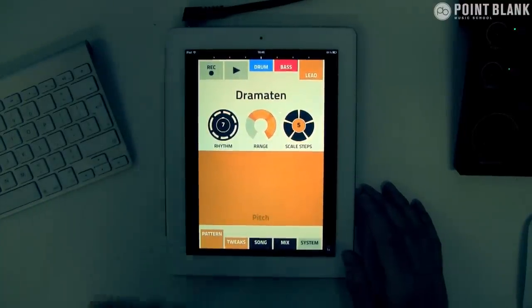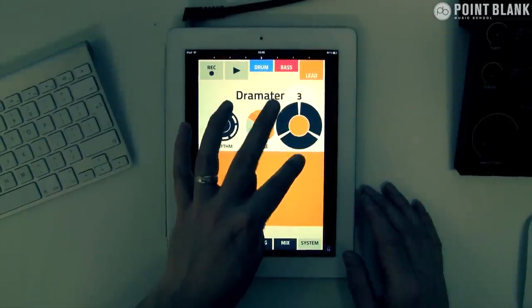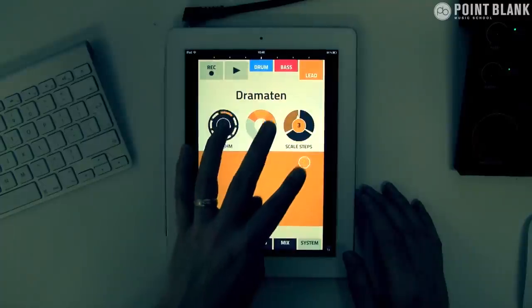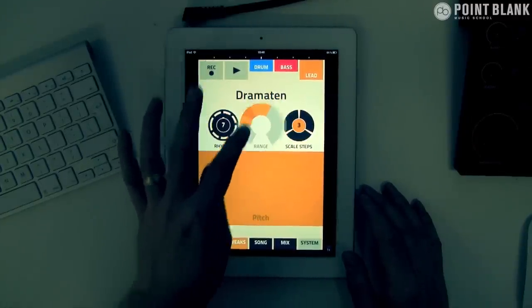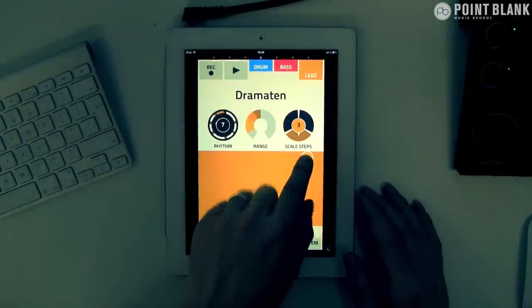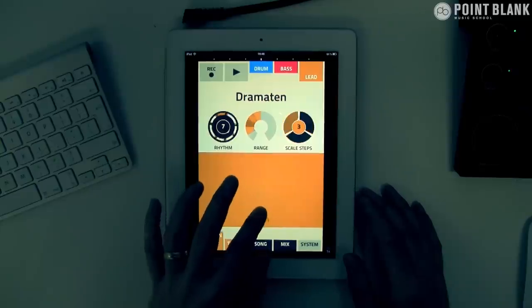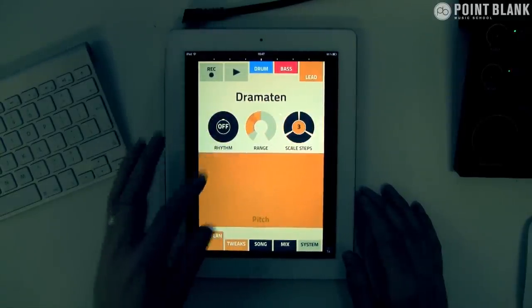That's more like it. I'm just going to reduce the amount of scale steps and take the range down.